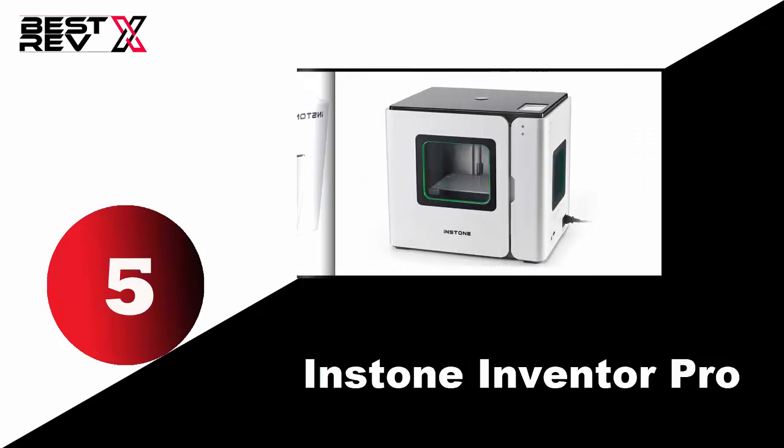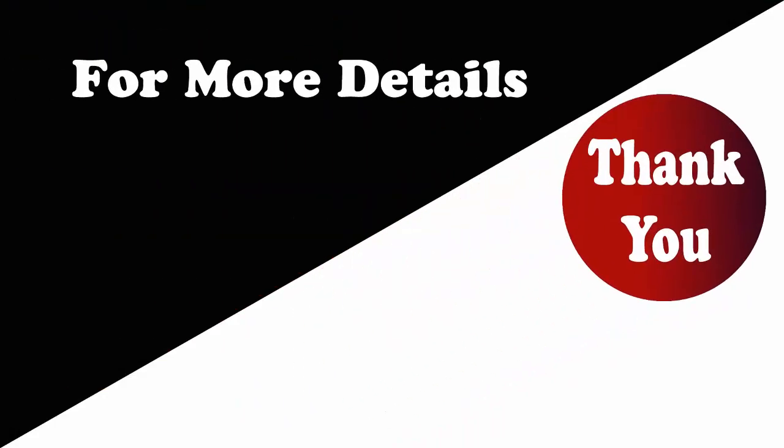For more about these products, follow the link in the description below. Thank you.